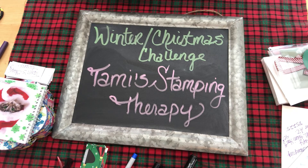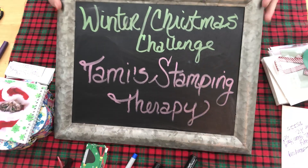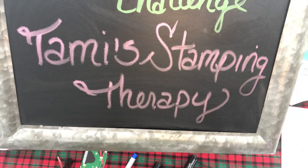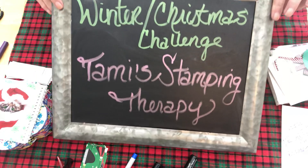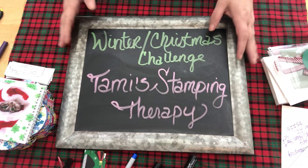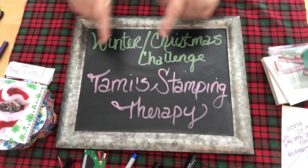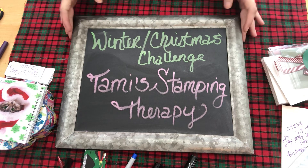Hi everyone, welcome to the winter Christmas challenge entry. This entry comes from Tammy Stamping Therapy, and she does have a YouTube channel — everyone go over and check her out. I am very new to her channel and I think she's pretty new to mine too, so she sent in an entry and I hope everybody goes over and shows her some crafty love and subscribes to her.